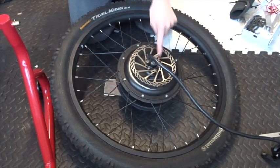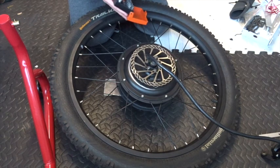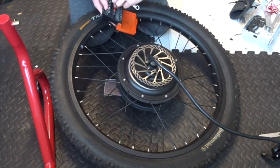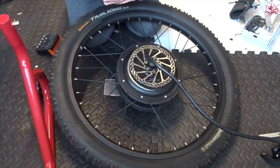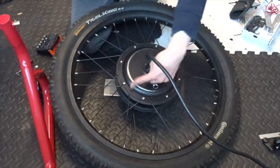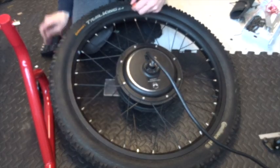This is the side I'm actually interested in — this is the cover that will come off to give us access, and also where the wires go. I've got to take the brake rotor off first with a T25 bit. You undo these eight bolts which are a hex four bit.